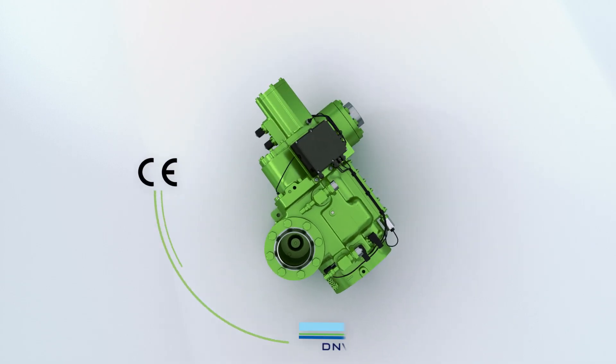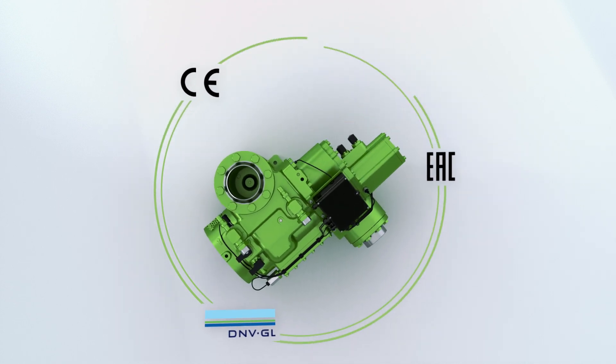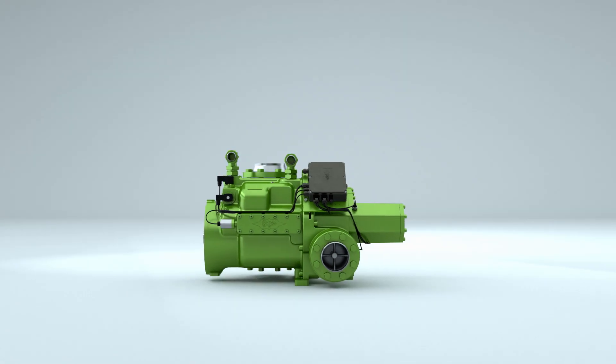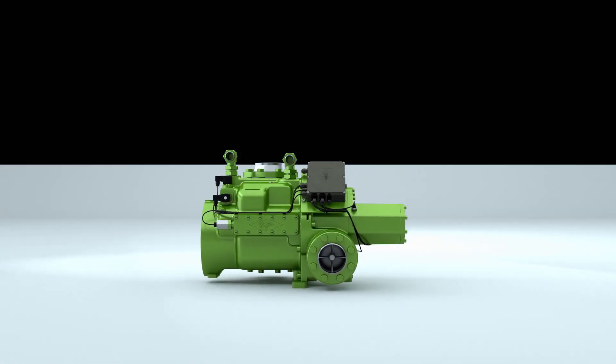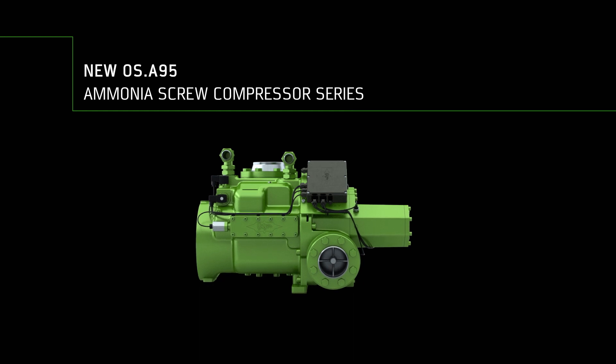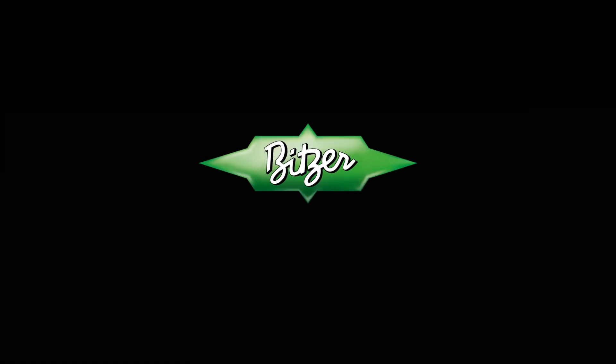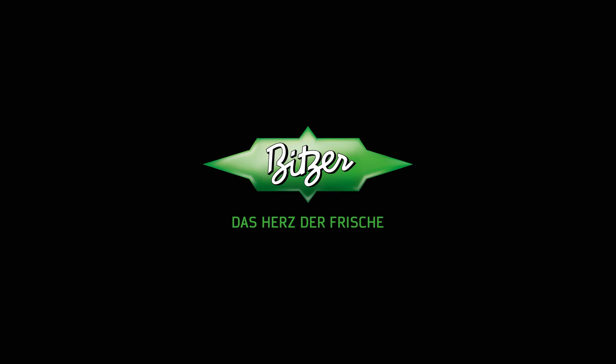All Bitzer ammonia screw compressors can be used worldwide. The new Bitzer standard for demanding operations in industrial refrigeration, air conditioning and heat pump applications.